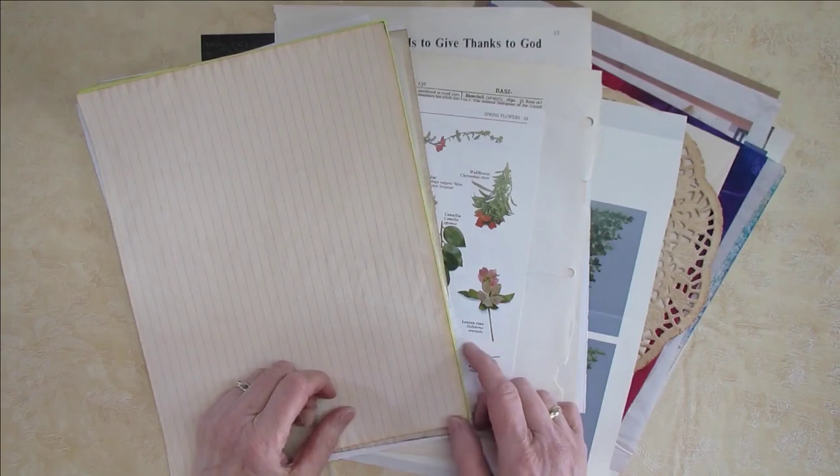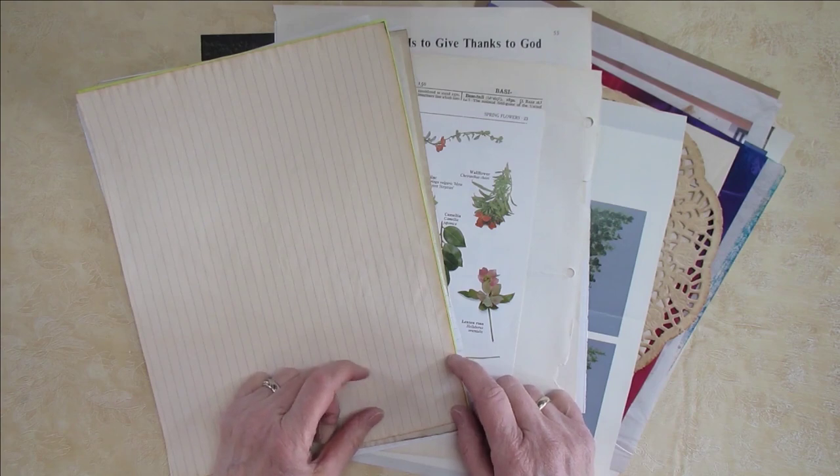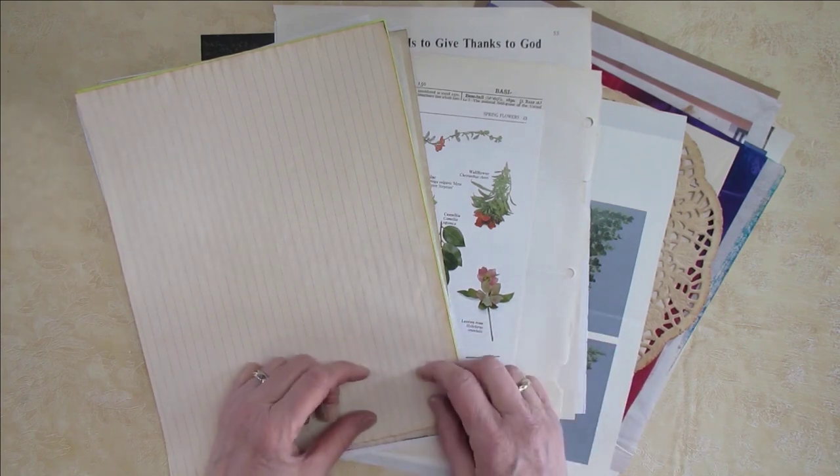Hello everyone, it's Keisha. Welcome back. Today's video is about making a junk journal in a nutshell. I will be quick about how I'm going to go about it.